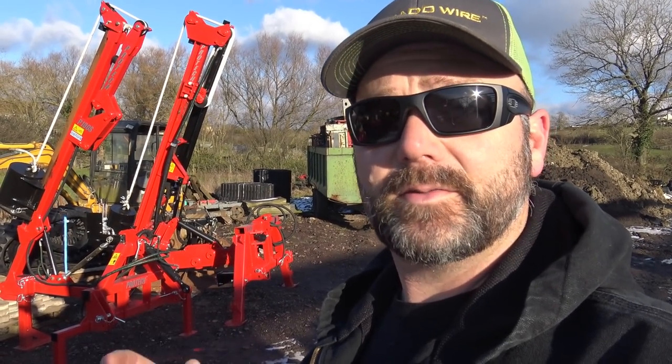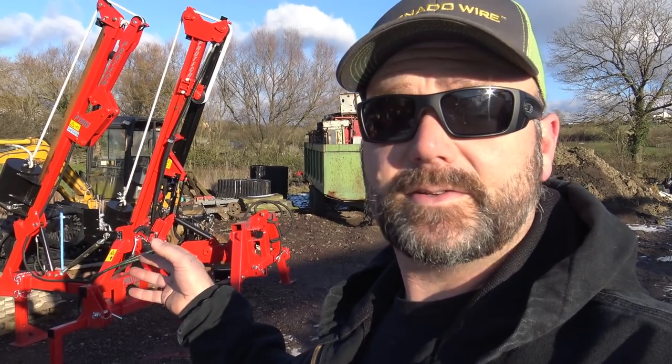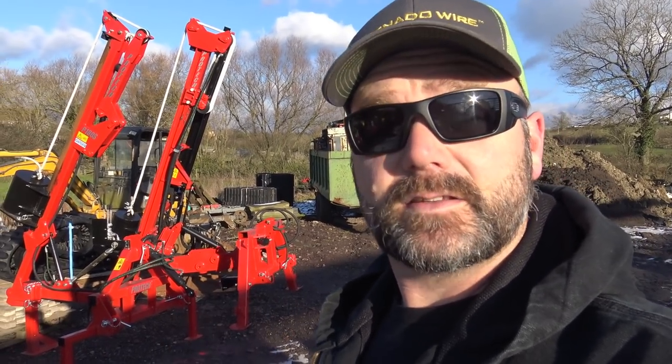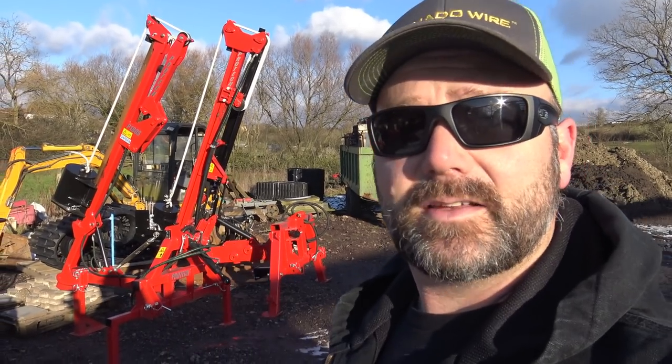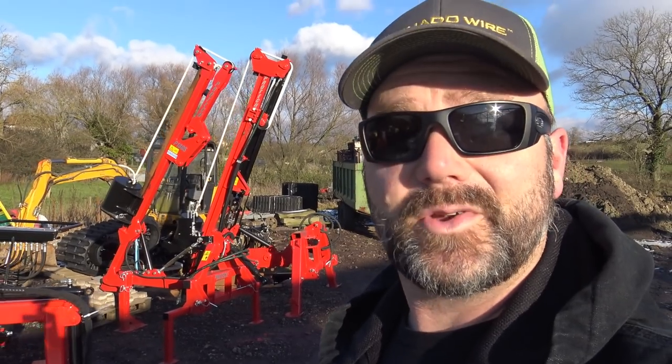Folks, before we get started with this video, if you're interested in picking up a fence post driver for your farm or your fence contractor, contact Luke with Farm Fence Solutions — Luke at FarmFenceSolutions.com — and he can get you all set up with one of these hand-built machines. Very, very nice Pro-Tech hand-built machines right here in the UK.